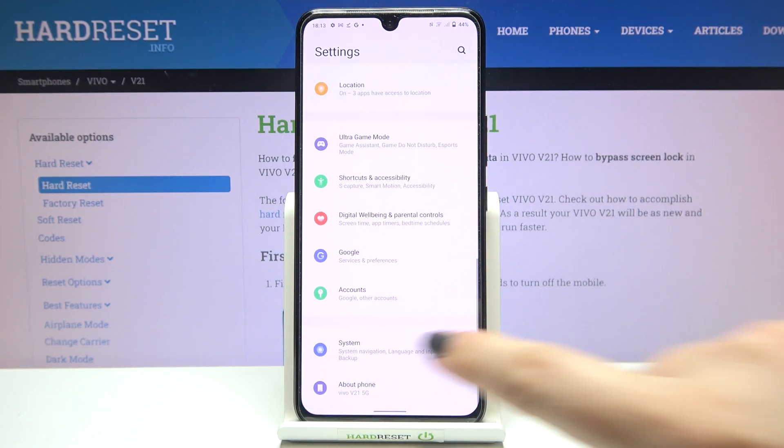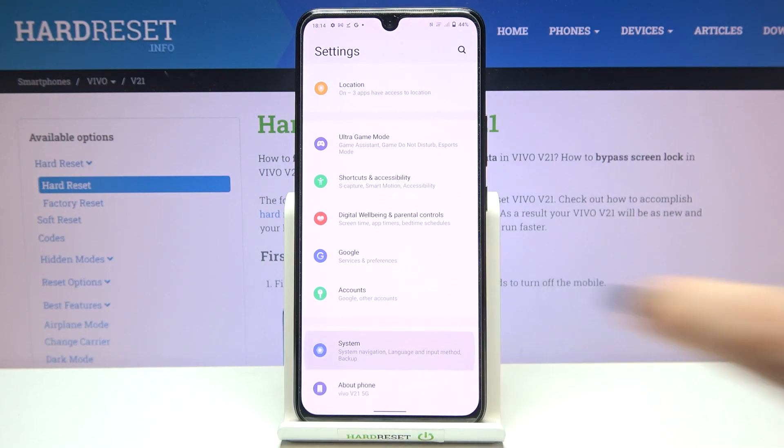First of all we have to enter the Settings, and now let's scroll down to the very bottom in order to find the System option.